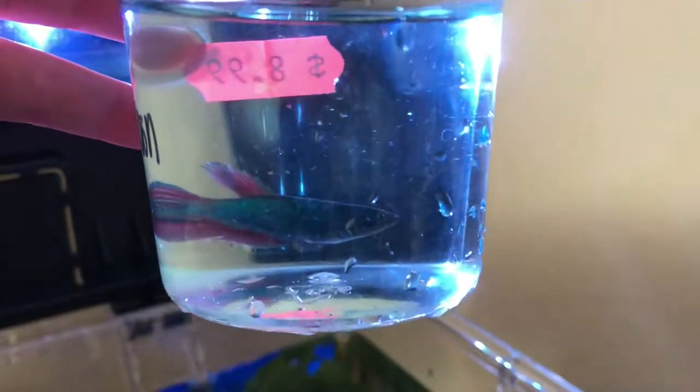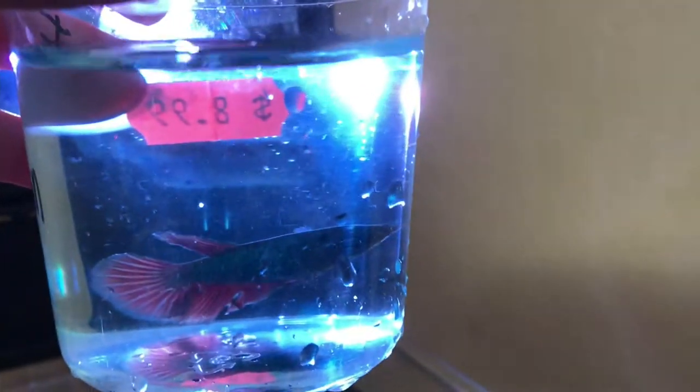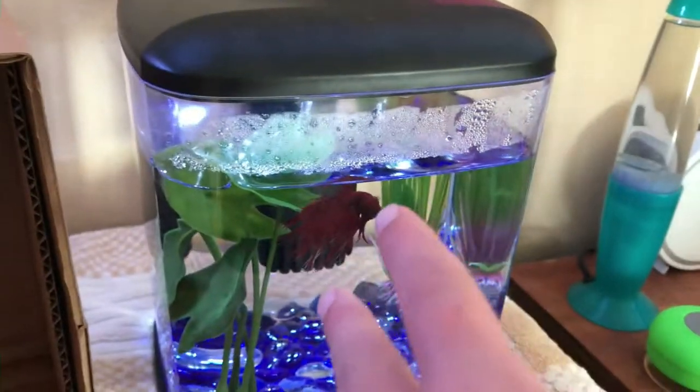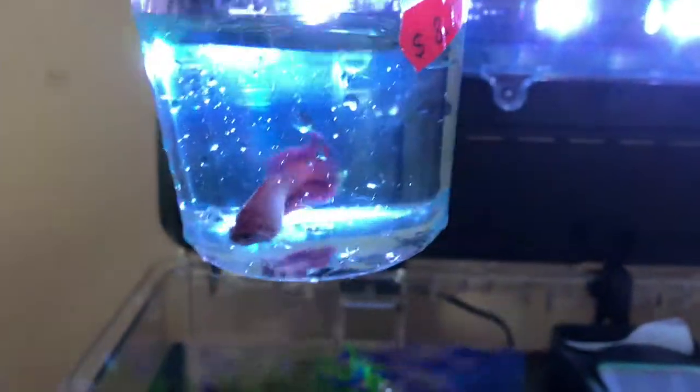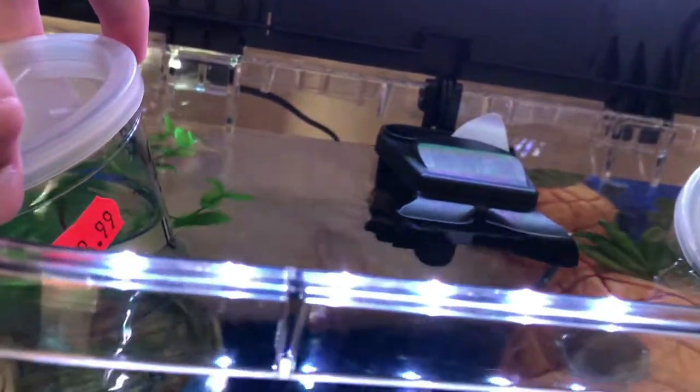Now it's time for you guys to see the fish. Our first fish — here's what she looks like. Very pretty. $8.99. This fish's name is Lily. Say hi to Lily. And then — when we first went to get Jared, I wanted the name Lily, but Jared was a boy, so that's why his name is Jared. The second fish's name is going to be Luna. So here is Luna. And yeah, so they're acclimating — just a few more minutes and then they get to go explore Bikini Bottom.